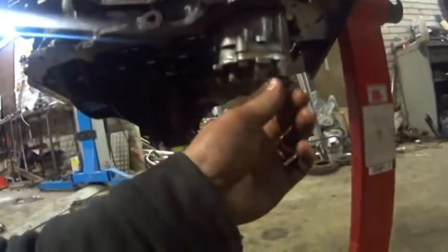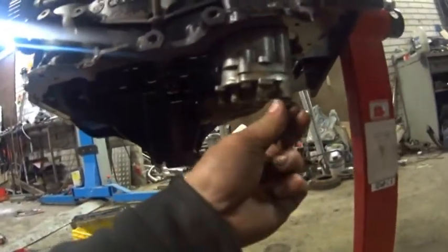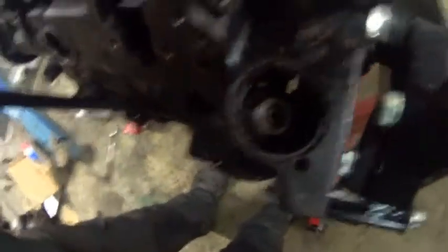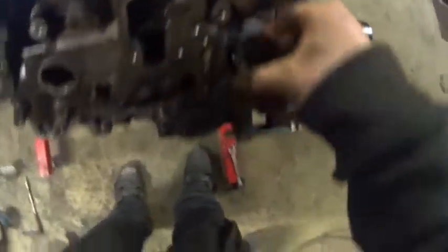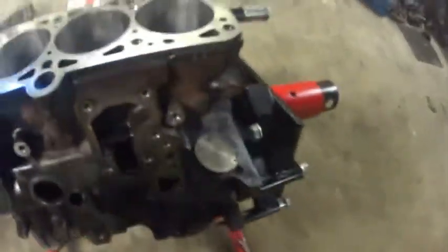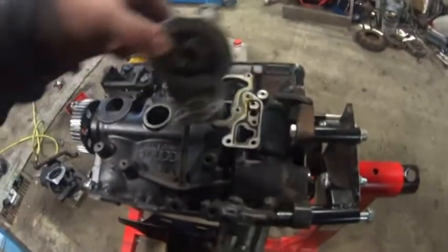I have to put the oil pump in place with one bolt loose, so I can align the gear to the right place.